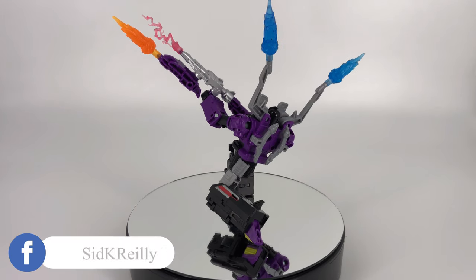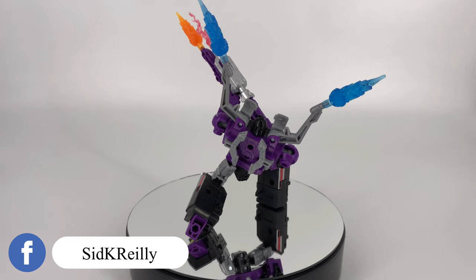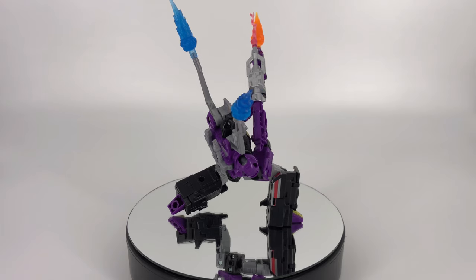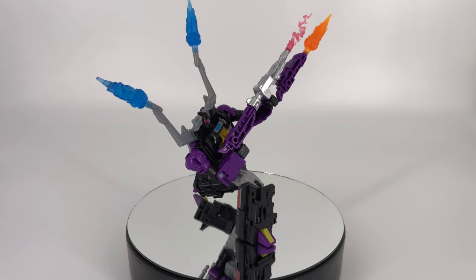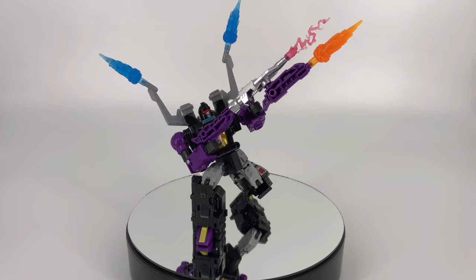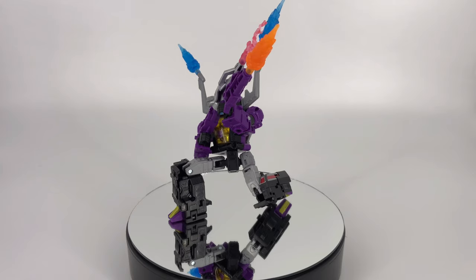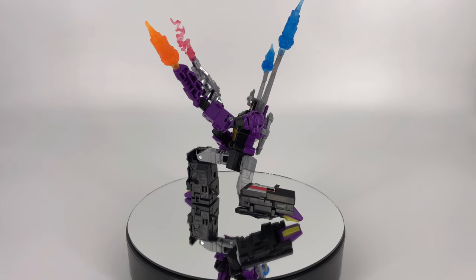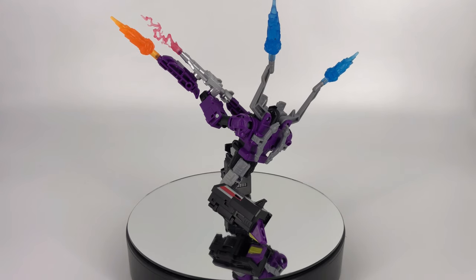Moving on to the accessories — for a deluxe class we get three guns, that's pretty good. Also the fact that they have blast effect compatibility. And then if you want to get into the evolution gimmick, basically you just combine the guns together to make a big gun or long rifle. The purple guns look cheap — it's obvious that they were trying to save plastic with all those hollow areas, it doesn't look good, they're hollow on both sides — so that's a bit of a bummer. However his silver rifle looks really good, it definitely captures that G1 look. So that makes me happy. But I think overall for the first time seeing these weapons, getting three accessories in a deluxe class is pretty good. So I'm going to give him an 8 out of 10 there.